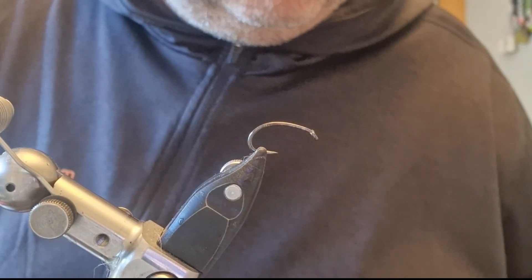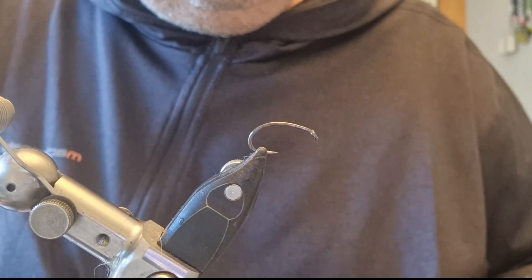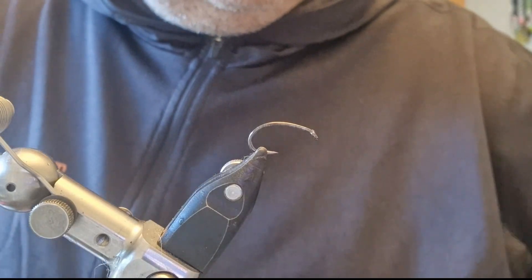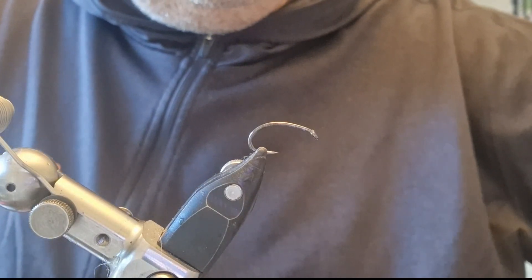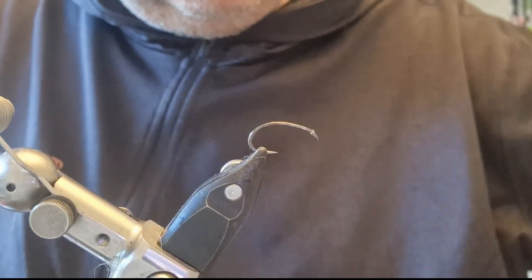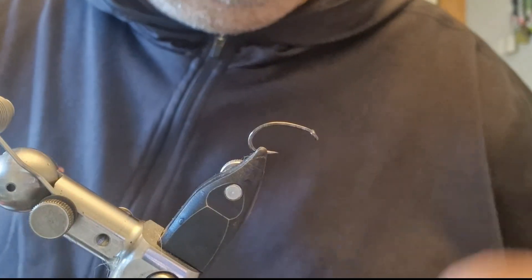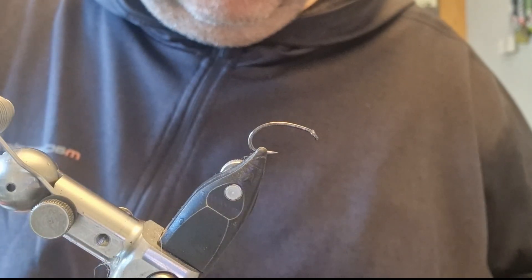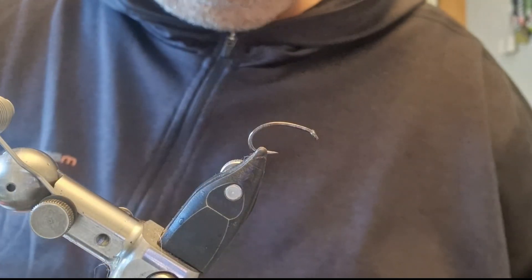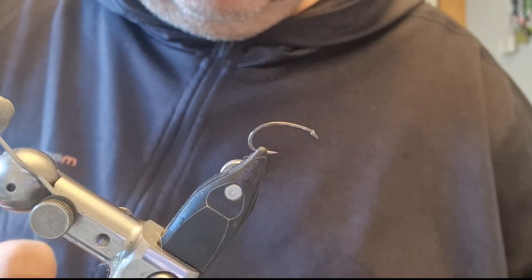What I have in the vise is a size 10 buzzer hook. This one is a Fulling Mill, a fairly heavy one in black nickel. I couldn't say scientifically, but it seems to me that the black nickel hooks are lasting a little bit longer in the salt than the bronze hooks — maybe whatever coating is on the nickel is helping protect them.